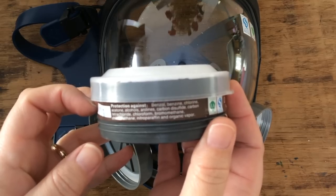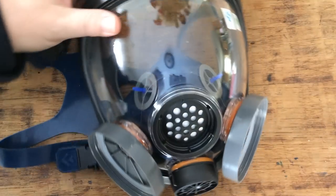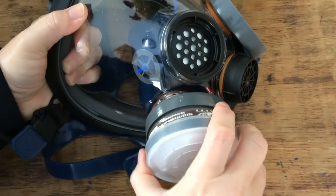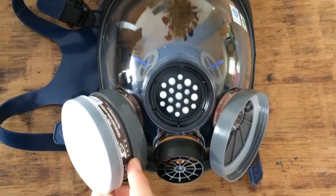Just to show you here, it has these little filters that screw on and it does say in English here: protection against — benzoyl, benzene, chloride, acetone, alcohols, carbon... I'll list them for you, it's probably easier. Also chloroform and organic vapor. So basically this is the kind of stuff it's supposed to protect you against, and these are replaceable filters that just screw on.